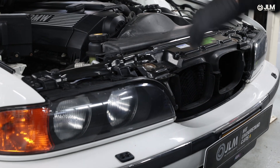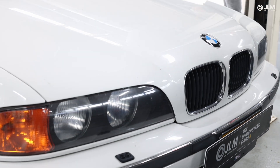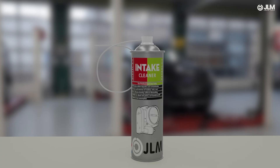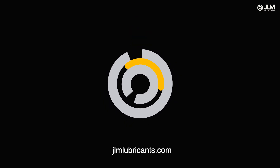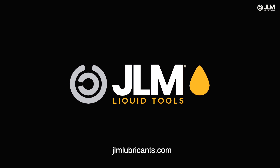Regular use of JLM Intake Cleaner Aerosol helps maintain your engine's performance, reduces emissions and extends its life. Add this advanced intake cleaning tool to your professional maintenance routine and experience the difference. Thank you for watching. Order the JLM intake cleaner aerosol today and keep your engines running at peak performance.